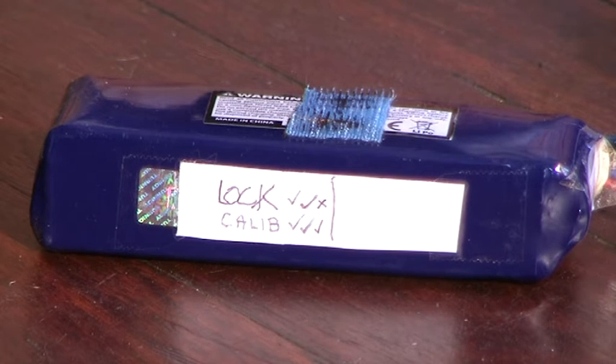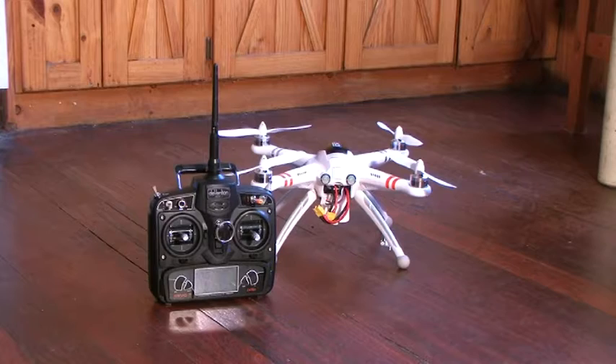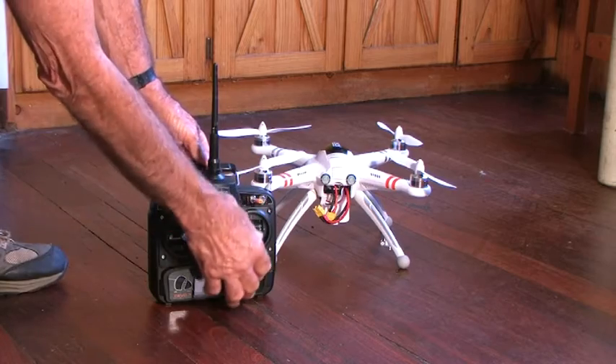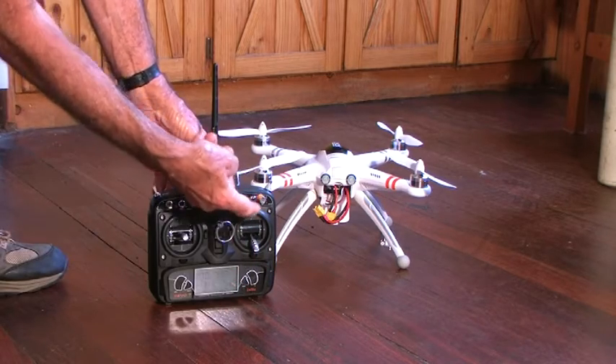On the last three outings, it has GPS locked twice out of three attempts. I'm very interested in why it is that sometimes you achieve lock and sometimes you don't. With the transmitter in position and turned on, it's beeping — that's because the throttle isn't in the fully closed position. Good safety feature.